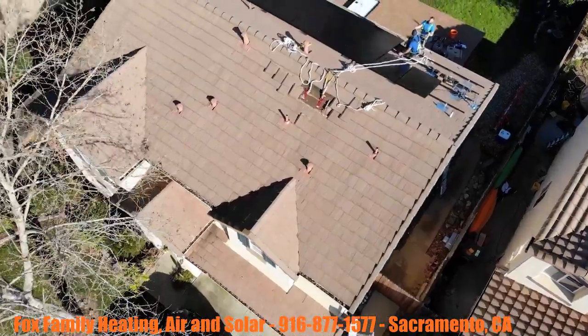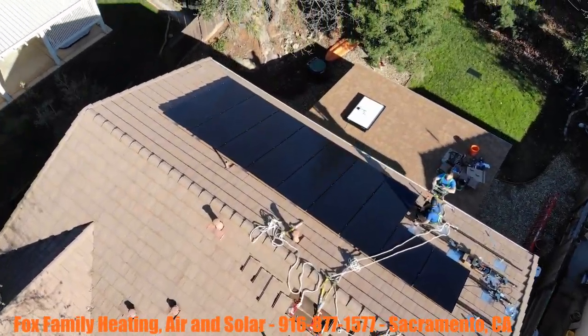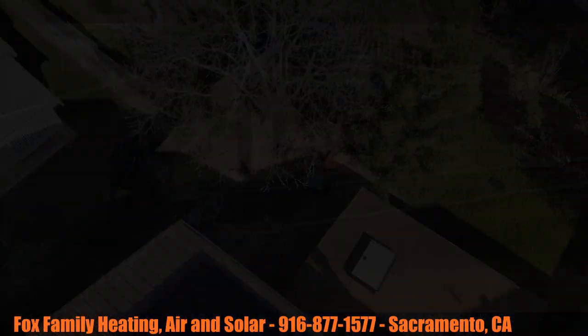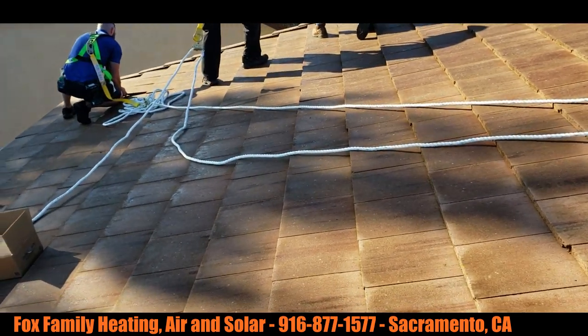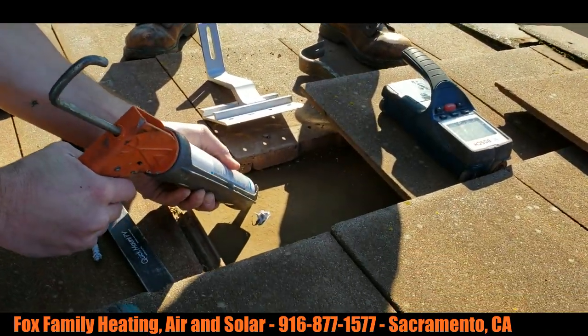Hey guys, how you doing? I'm just going to narrate as we go along in this video. I wanted to point out that one of my customers, Neil Cohen, did a wonderful job with the drone footage on this video. You'll see it pop up here occasionally — that's all Neil, so really appreciate him doing that.